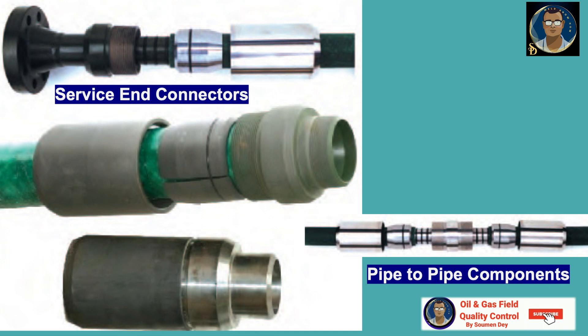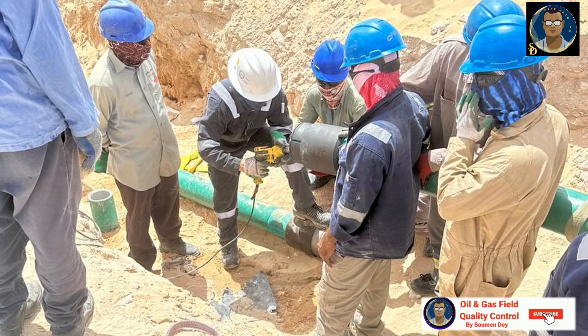The attachment procedure for a connector involves the following general steps: the pipe end must be cut square; the RTP rimming tool is used to size the inside diameter of the pressure barrier; a chamfer is cut on the exposed end of the pressure barrier; the slip nut and slip are positioned on the end of the pipe; the service end or pipe-to-pipe connector is fitted with O-rings, lightly lubricated, and inserted into the pipe end; then the connector and slip nut are threaded together and tightened.